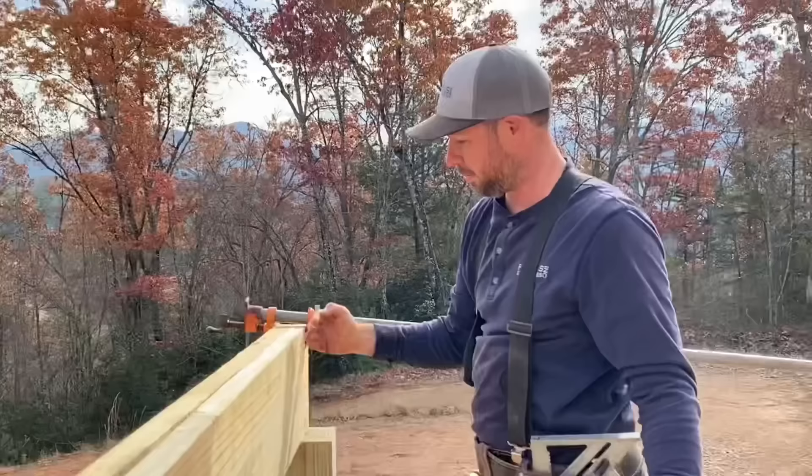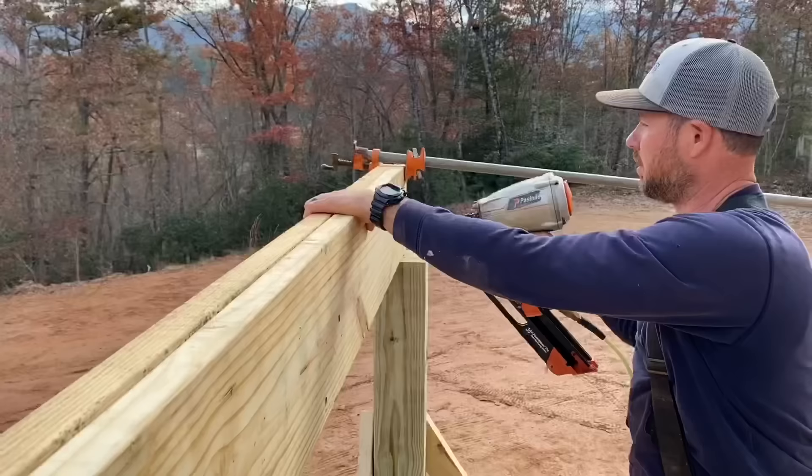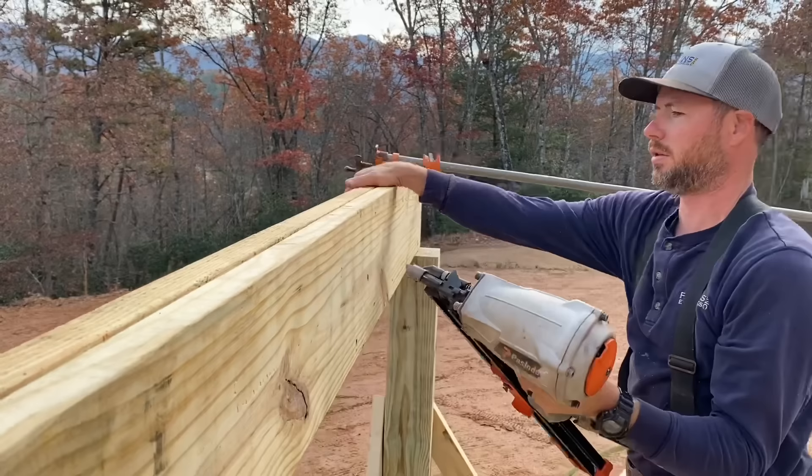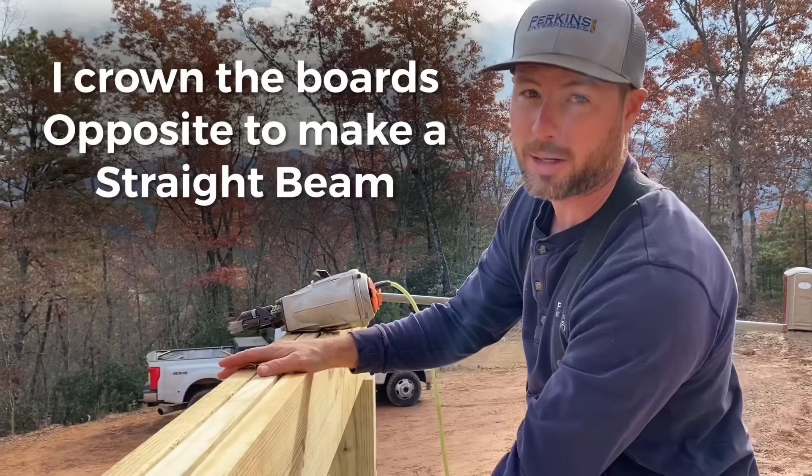Now that it's actually plumb, I'm gonna fasten this really well and it should stay plumb right where I want it. That also flushed the tops as well, so that did two things in one shot. In addition to getting this beam plumb, we also want to get all the layers of it flush on top and on bottom if we can.